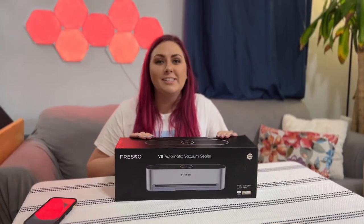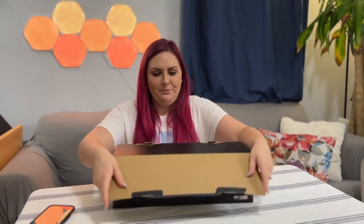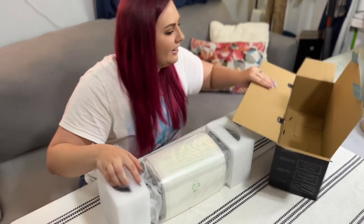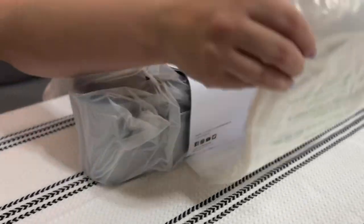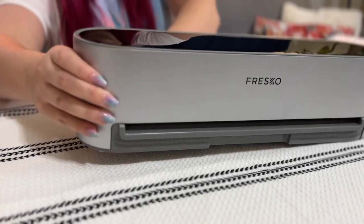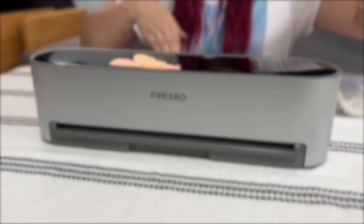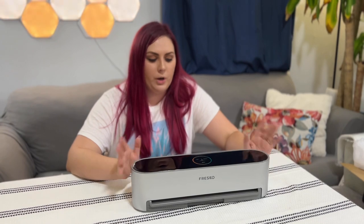We're going to take a look inside the box and see what it all comes with. Look at how sweet that is — it just shines. It has a unique all-in-one design that works with